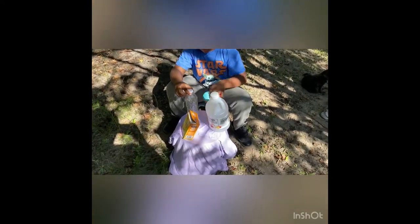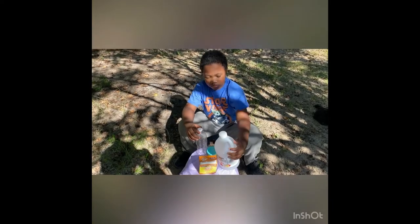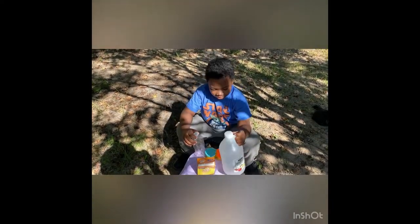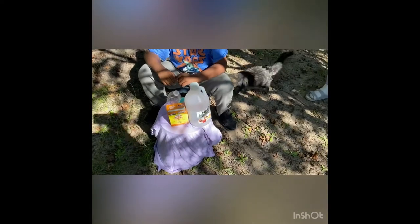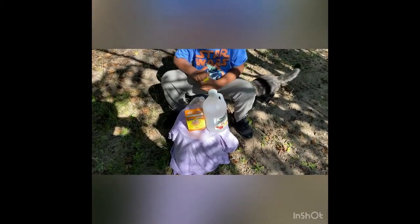Okay, the ingredients are: a water bottle, play-doh, baking soda, and vinegar. So right now he's gonna open his play-doh and put it around the bottom of his bottle — that is gonna be his volcano.